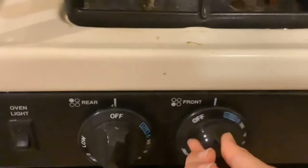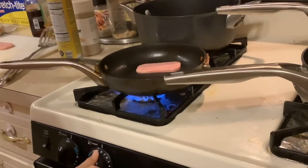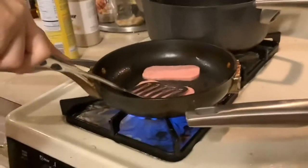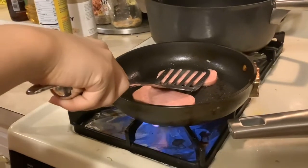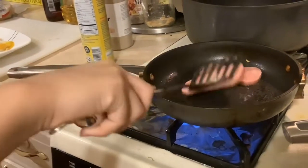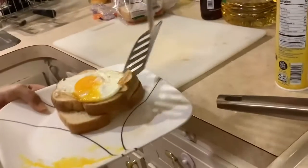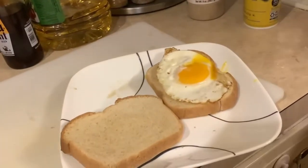Now we're going to sizzle the Spam. Open the fire first, put the Spam on, and turn it up to nine. I usually like to push it down to make it cook quicker — it kind of sounds like it's screaming for help. While we're waiting for the Spam to sizzle, put the egg on the bread over here to save some space. The egg is on the bread now.